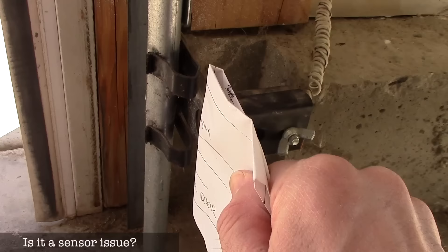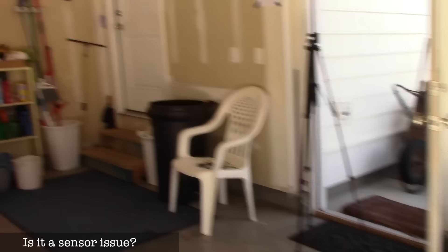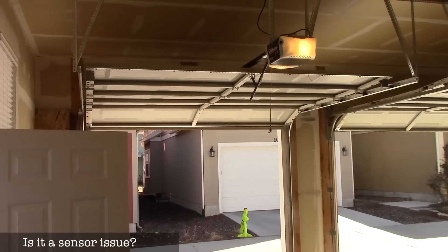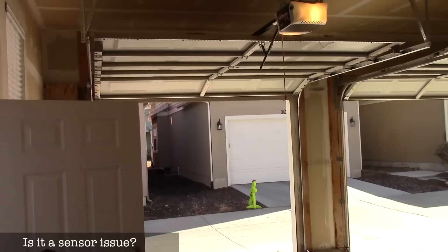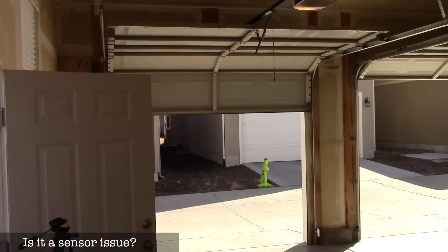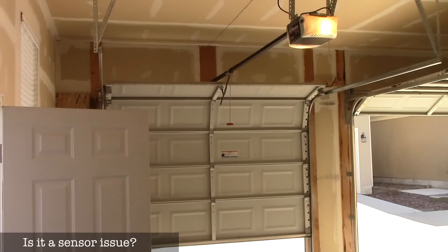I'm going to block the sensor, and now the door won't want to close when I push the button. If I push the wall button, the light will flash saying there's something blocking. But if I hold this button down and don't let it up, the door will close anyway — that's a way to override the sensor to see if the sensor is the problem. If you hold it down and the door now closes, you know you have a sensor problem and might have a bad sensor.